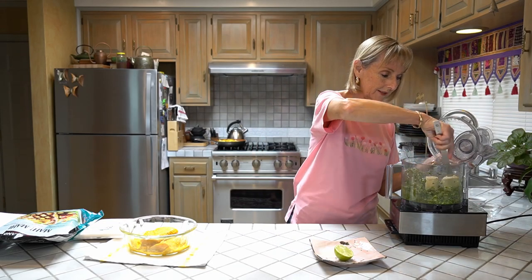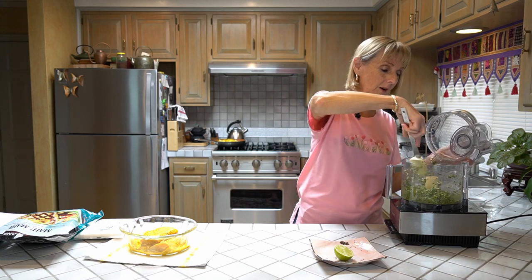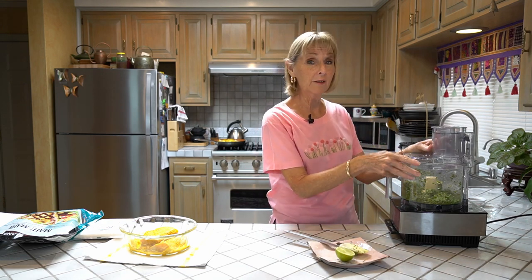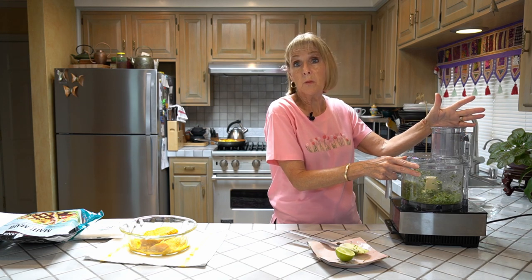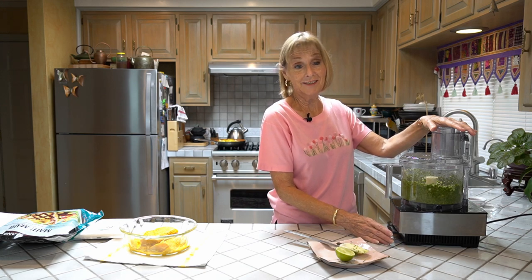I wish you could be here to smell this — it is so aromatic with the mint and cilantro. I forgot to mention: if you hate cilantro, you can use all mint, basil, or even parsley. It works fine, though not quite as good as cilantro.